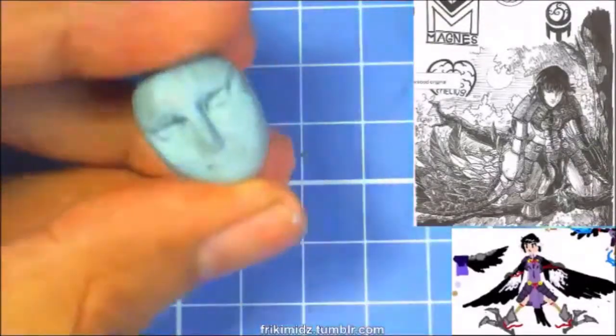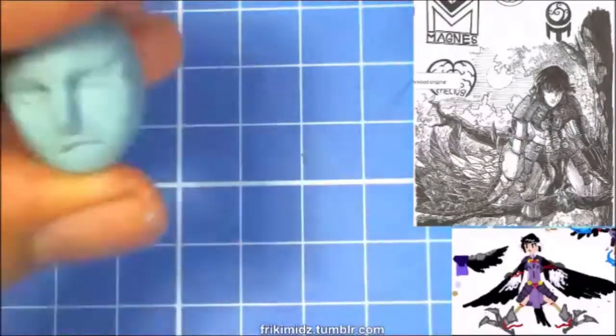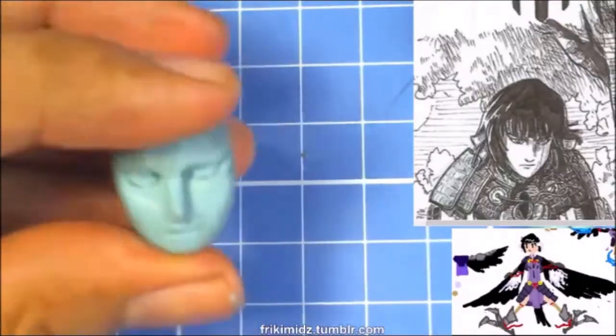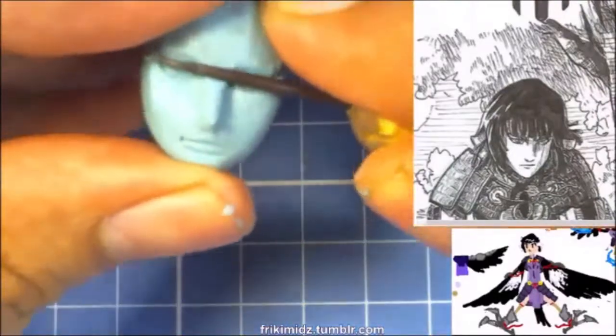For the mouth, I first prick the corner of the mouth and then, using a tool, I lift the wax up to make the upper lip and just push some wax to make the lower lip, defining as we go along.